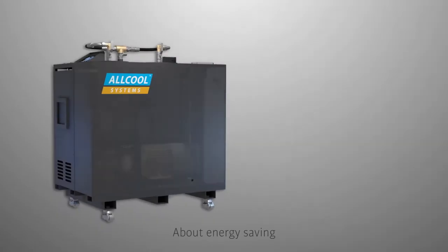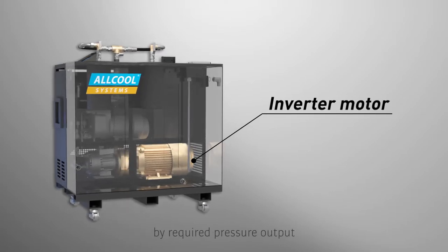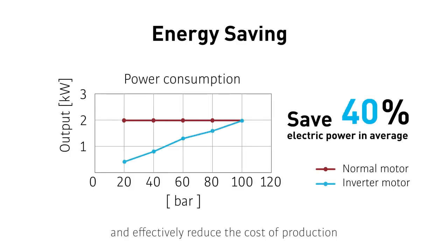Regarding energy saving, Allcool uses an inverter motor which can precisely control motor speed by required pressure output and provide suitable flow. It greatly saves power demand by about 40%, and effectively reduces the cost of production.